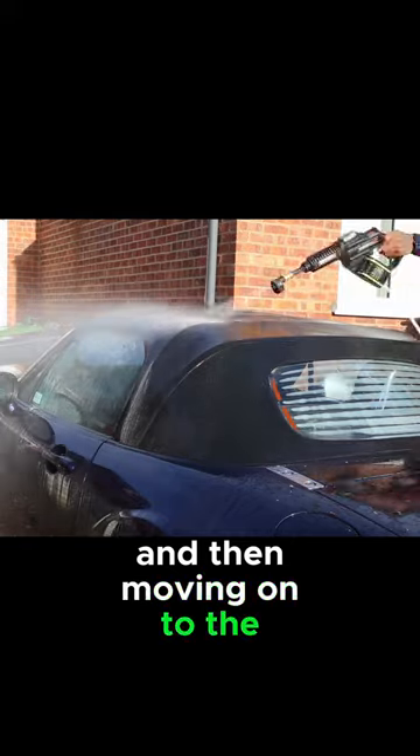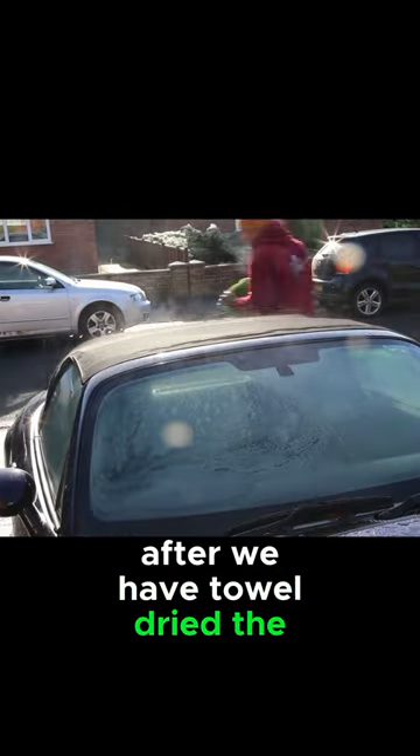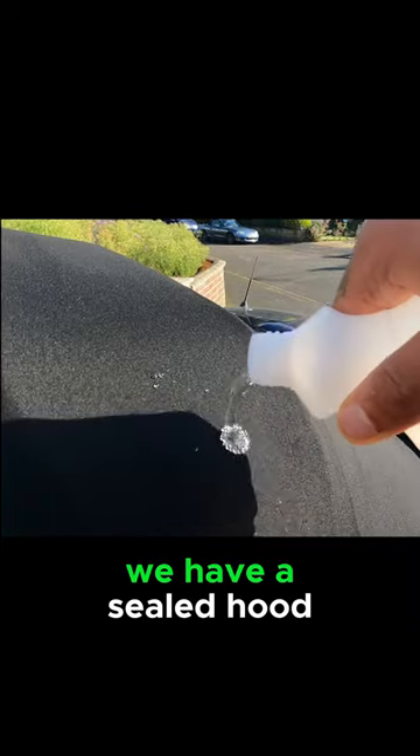Moving on to the shield after we have towel dried the hood. As you can see, it was quite warm and it was steaming. Then leaving that to settle — and voilà, we have a sealed hood.